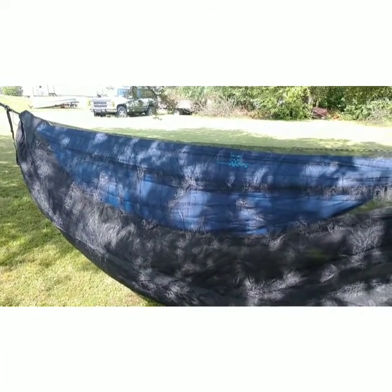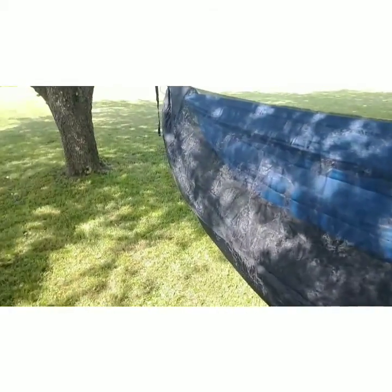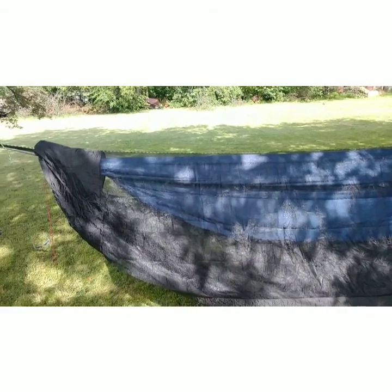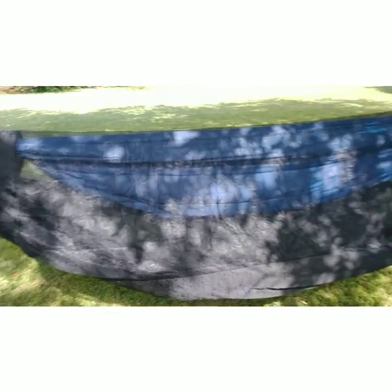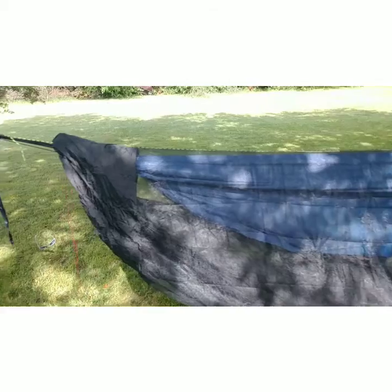So that's a quick look at my hammock setup for this year. I don't plan to change much — this is pretty much it going forward through the summer, probably until fall. I doubt I'll add anything to it. If this bug net proves to be really bad, then when I get my next hammock I might just get one with a bug net already included.